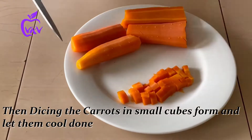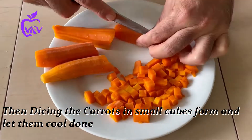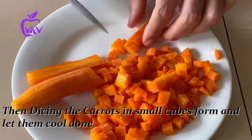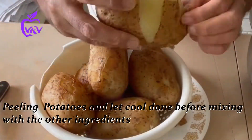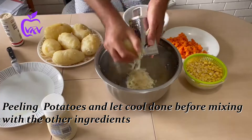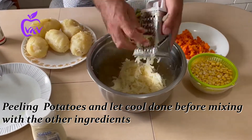We go back to our carrots and cut them into small cubes. We only use one and a half carrots here. Then we peel our cooled potatoes and grate them to get them ready for the next step.